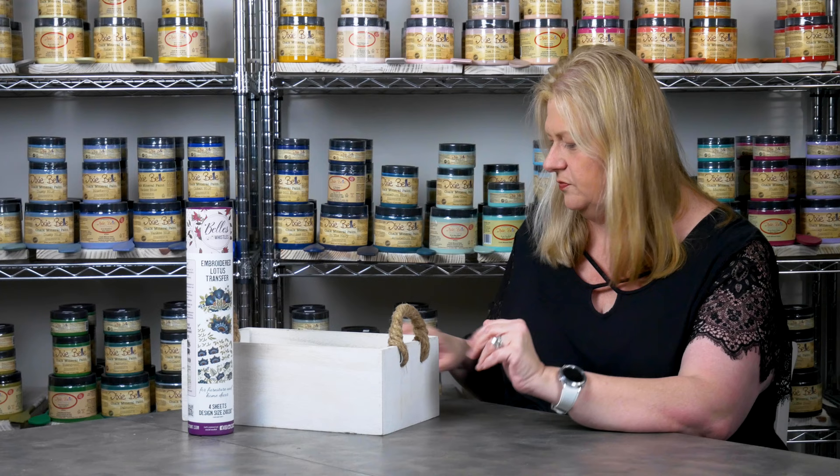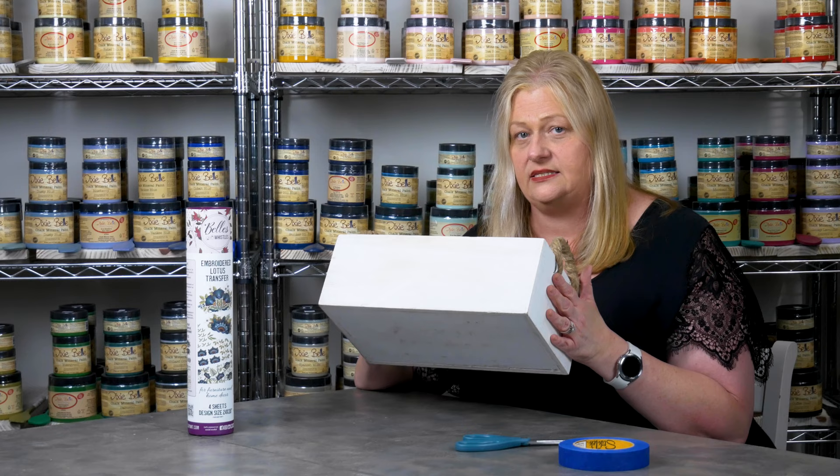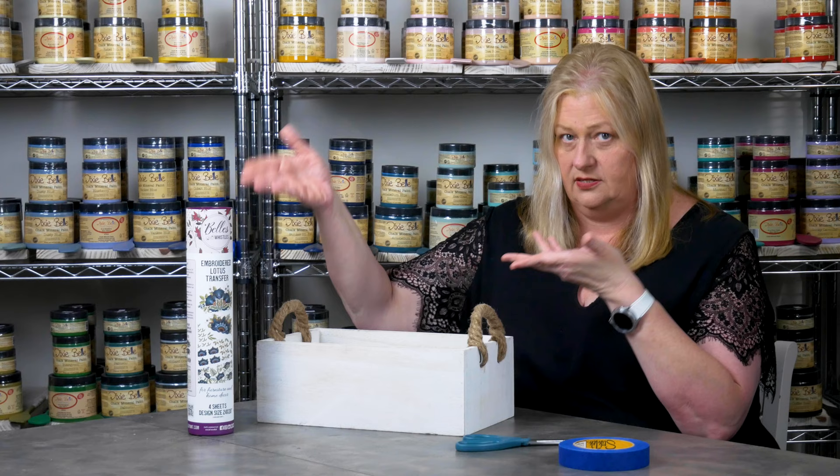Okay, before we get started, let's make sure we have all of our supplies ready to go: blue painter's tape, a pair of scissors, your project piece — which, by the way, if you're using something you've just painted, be sure that it has had a chance to dry for 24 hours before applying the transfer. And this is the transfer — we're going to be using the embroidered lotus transfer.